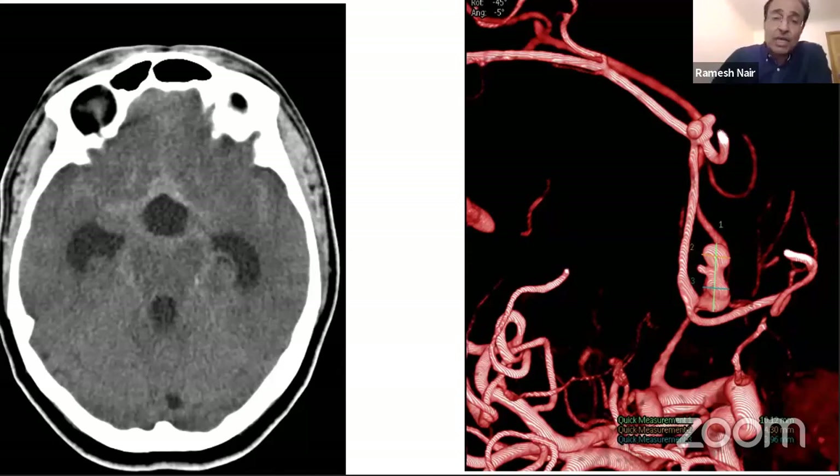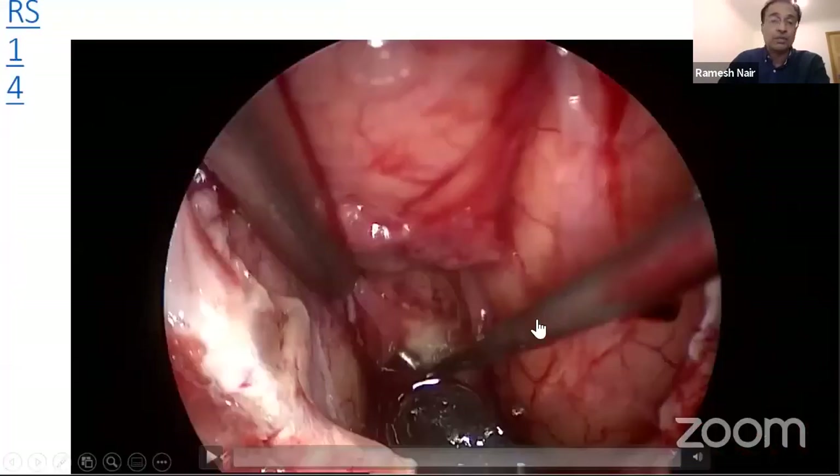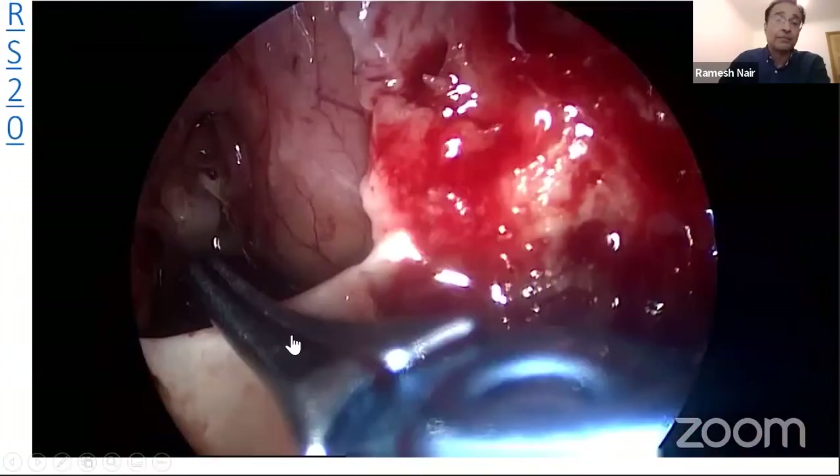There are some unusual cases where you can also use a transclival approach for aneurysms of the basilar complex. I clipped two aneurysms higher up, and there was one aneurysm here which caused the bleeding and another one there. These two were clipped through a transclival approach when she came with the bleed. Subsequently she came back and we treated it through an endoscopic approach. These are more challenging operations and need separate specialized instruments.